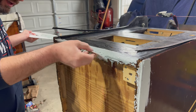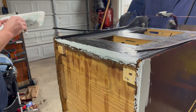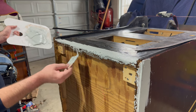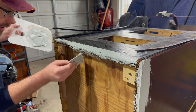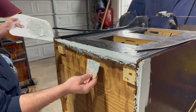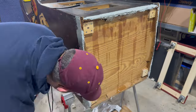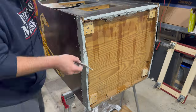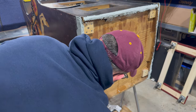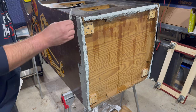This stuff is not going to be weight-bearing — the cabinet's not going to sit on the edges, it's going to sit on the leg levelers. So it's okay; you don't necessarily want to use bondo for any weight-bearing stuff — it's strong, but it's not meant for that.